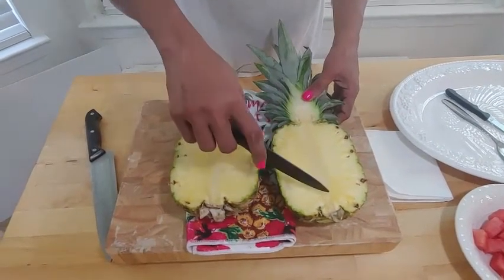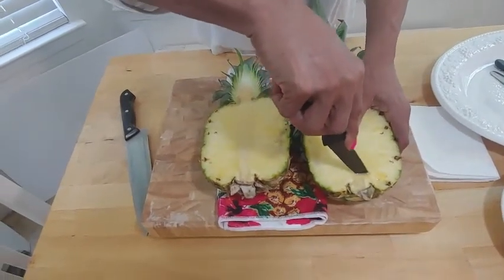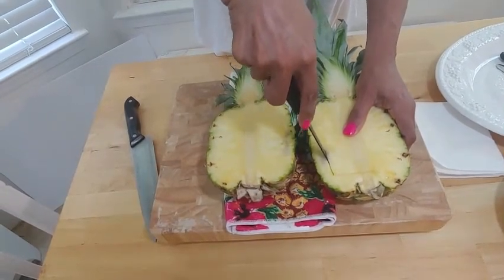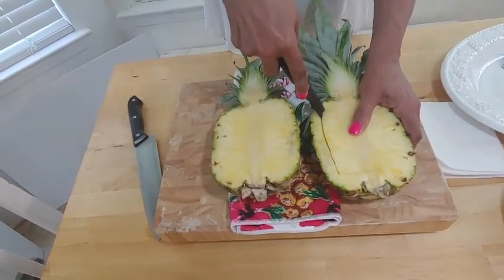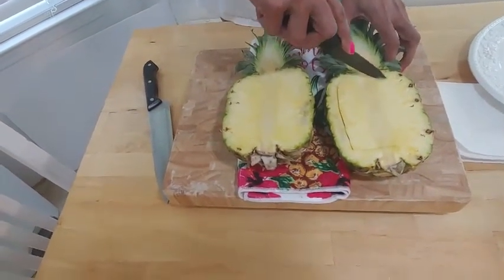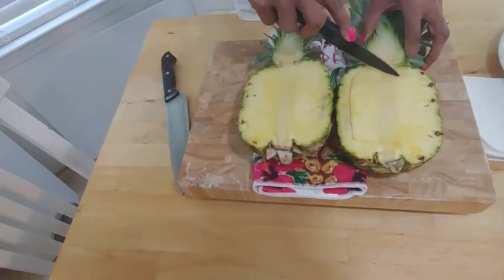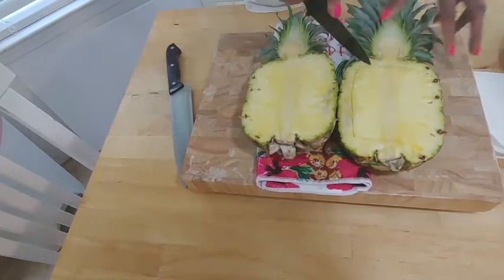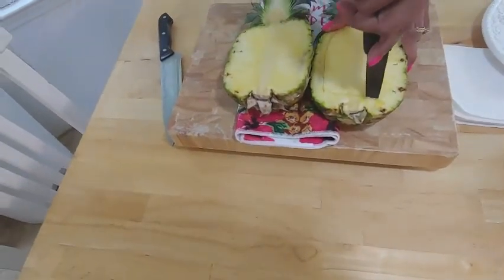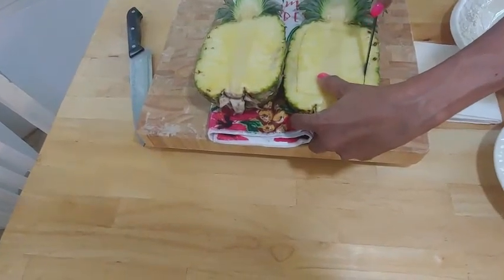Next, we're going to get the paring knife and go in about a quarter to a half of an inch from the edge, and start cutting close to the edge, trying to curve the sides a little bit to keep up with the shape of the pineapple. It's better to cut not deep enough at first and then go back in and make corrections, rather than going in too deep and cutting right through — that just makes a mess. Then turn the knife the opposite direction, go on the other side, and gently work your way around.